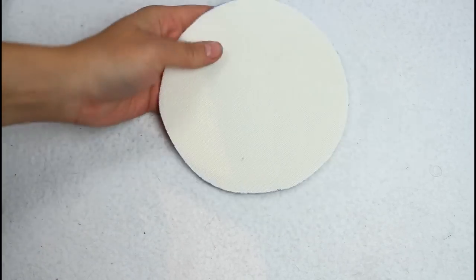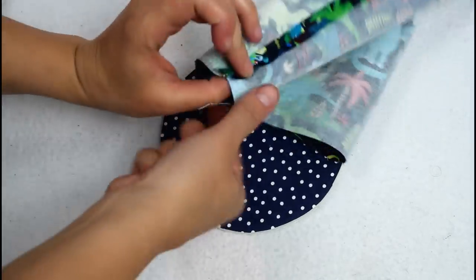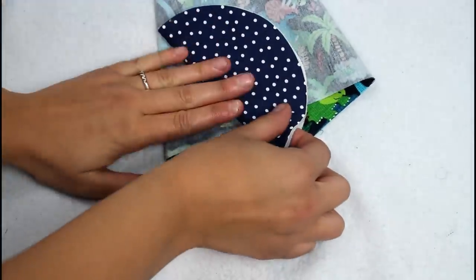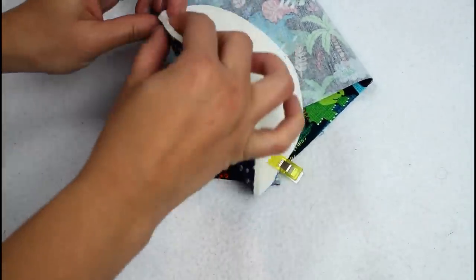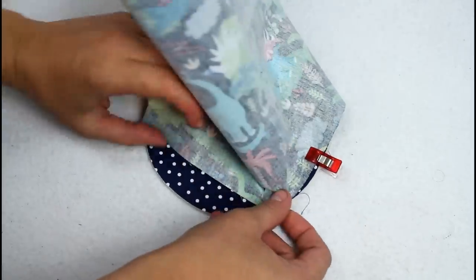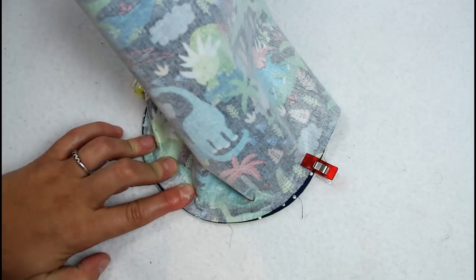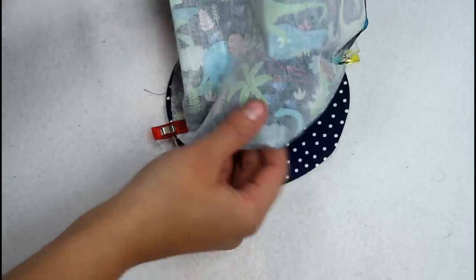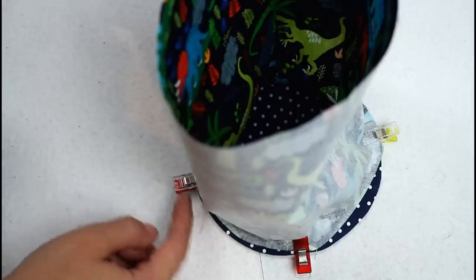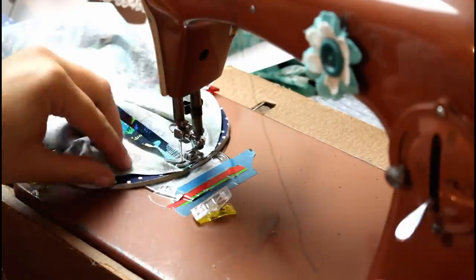Now for the circle bottoms. This is the outer circle with fusible foam for structure. With right sides together, start clipping the bag bottom and bag body together. It's easiest to start at the seam in the body, then find the opposite side of the body piece and opposite side of the circle. Clip there and once again in between so the bag is divided into quarters.